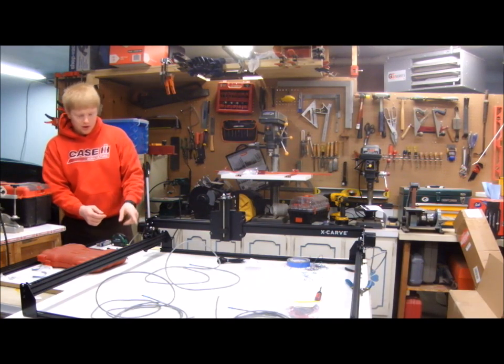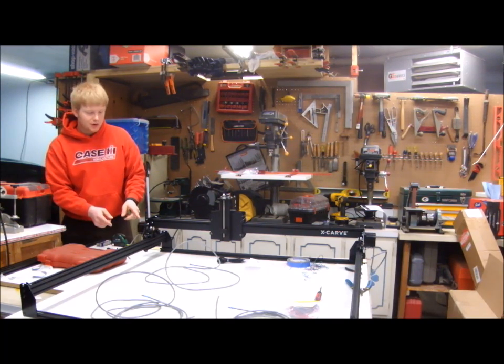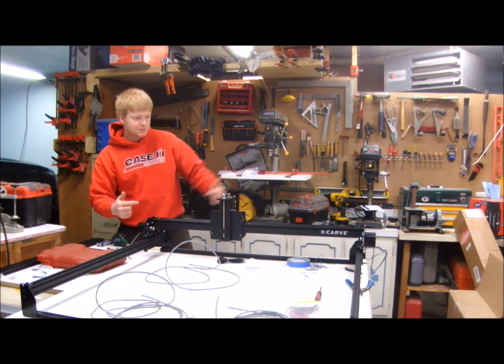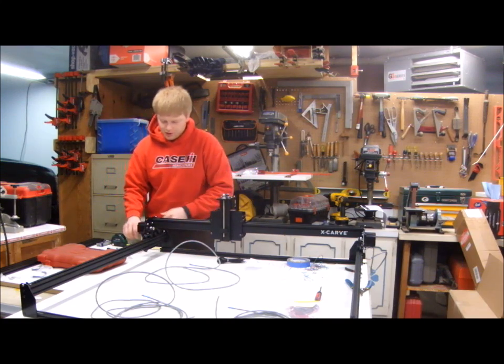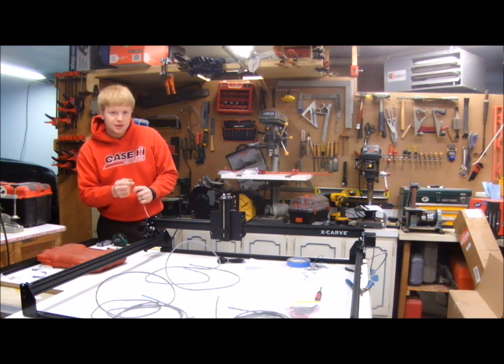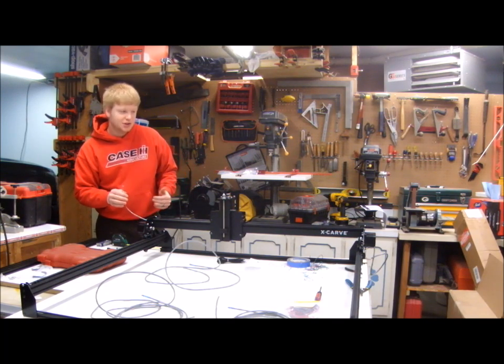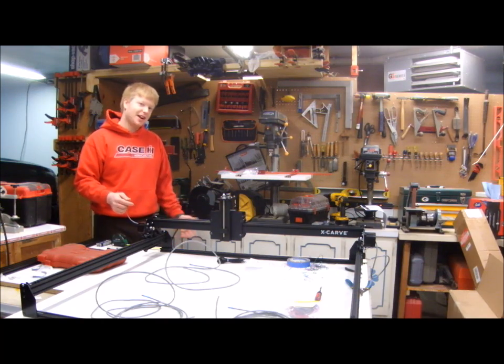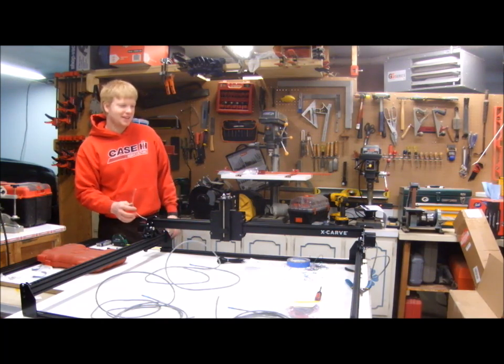Notice that two of the wires are actually reversed, because in order for the gantry to move the same direction, these motors need to move opposite one another. So I'm going to reverse two of the leads to make them go opposite of each other, which in turn makes them the same. It's kind of ironic — the opposite is the same.